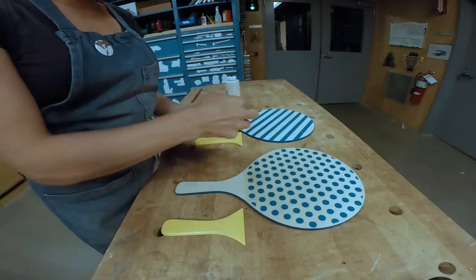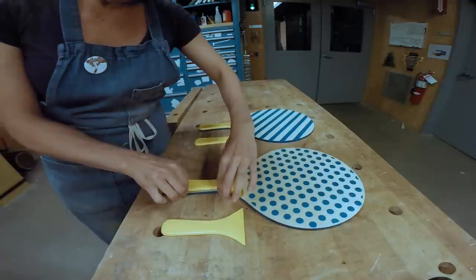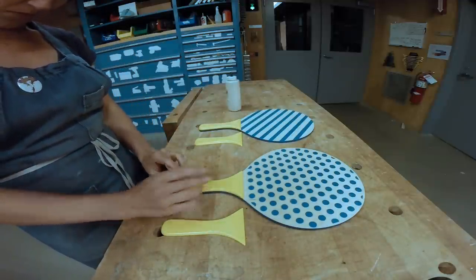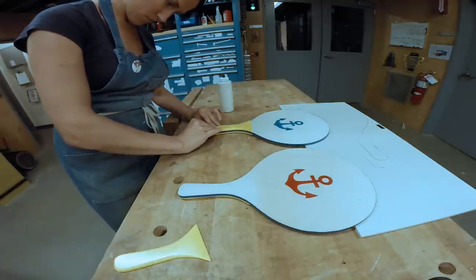I glued on the handles and sealed up everything with two coats of UV-resistant clear coating. Once my new paddles had dried, I swapped my apron for sunglasses and headed for the beach.